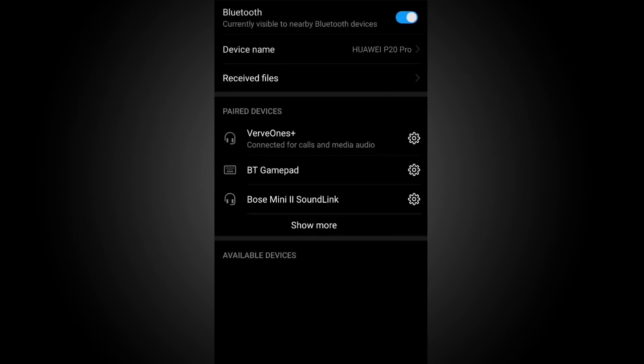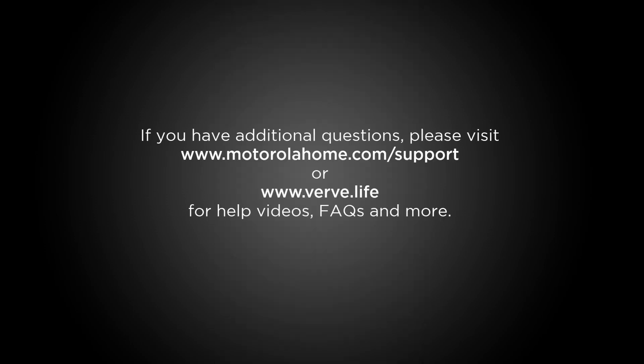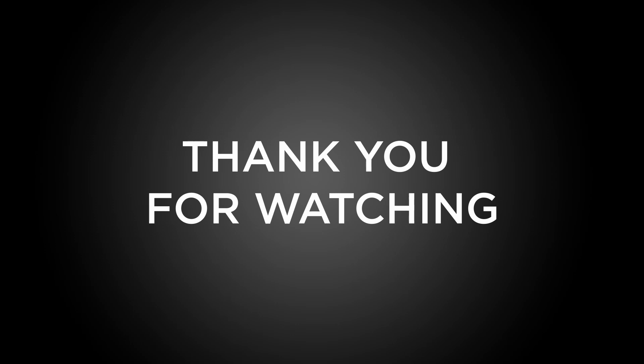Your device is now paired and ready for use. If you have additional questions, please visit www.motorolahome.com or visit www.verb.life for help videos, FAQs, and more. Thank you for watching our step-by-step tutorial for quick and easy setup of your Verbs One or Verbs One Plus wireless earbuds.